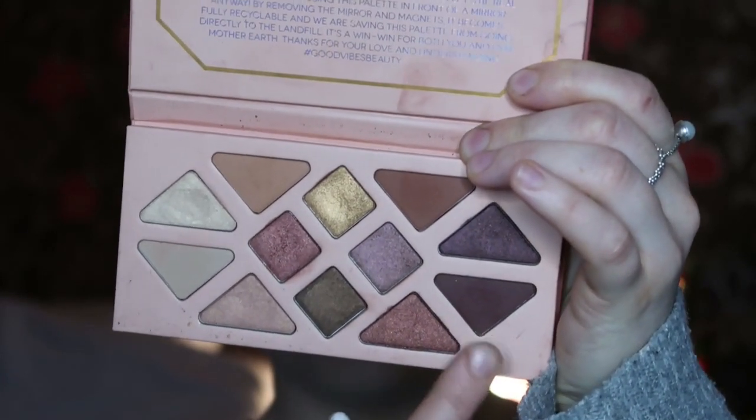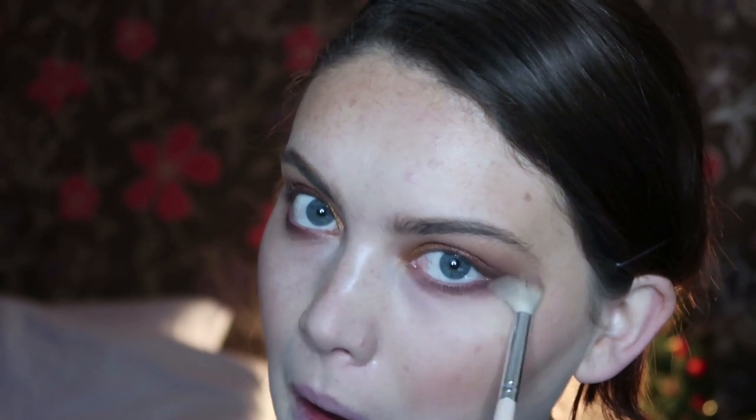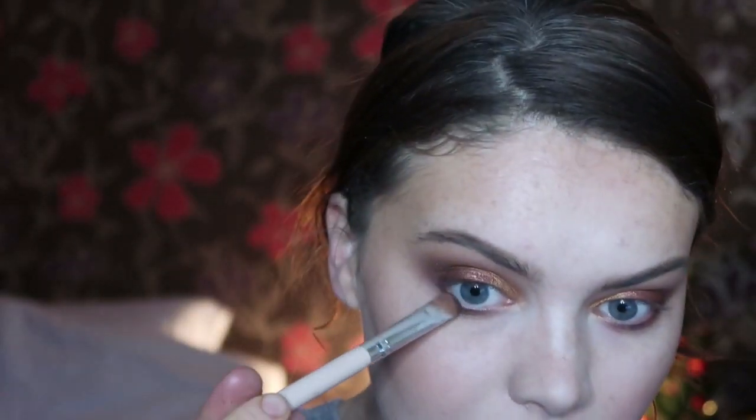For the lower lash line, I'm going to first of all take a pencil brush and use some of the very first shade, Cisterre — the darkest matte brown — and run this along my lower lash line. I'm going to go quite dark on this lower lash line, then quickly buff that out. Then on a shading brush, I'm going to take the dark purple shade in this palette called Intrinsic — this one here with a slight shimmer — and pop this onto the outer portion of the lower lash line. That is a nice pop of shimmer.